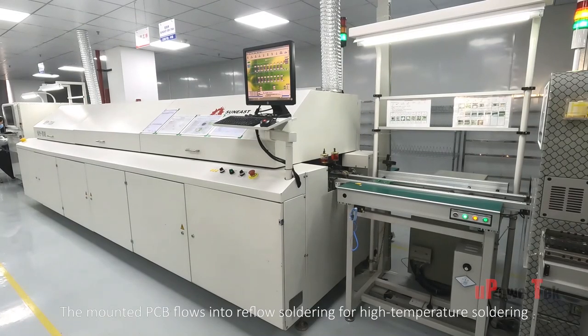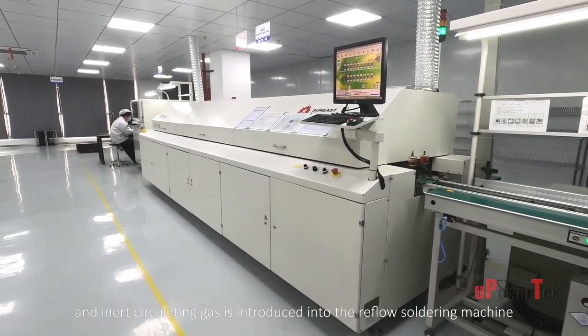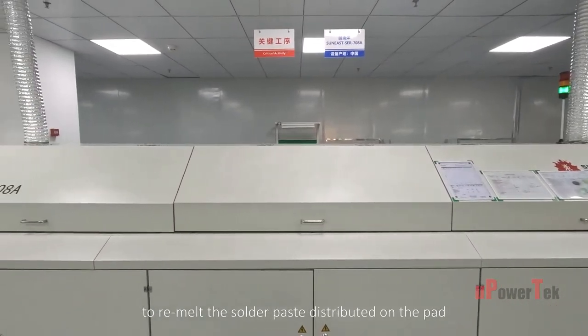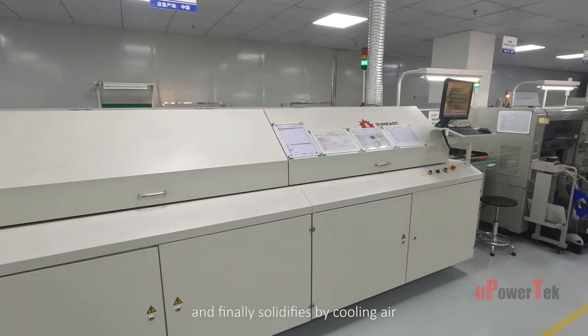The mounted PCB flows into reflow soldering for high-temperature soldering. An inert circulating gas is introduced into the reflow soldering machine to remelt the solder paste distributed on the pad, and it is finally solidified by cooling air.